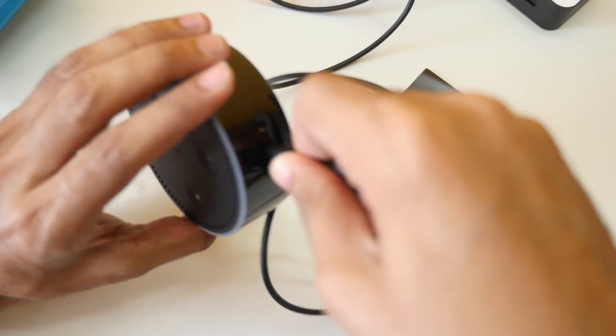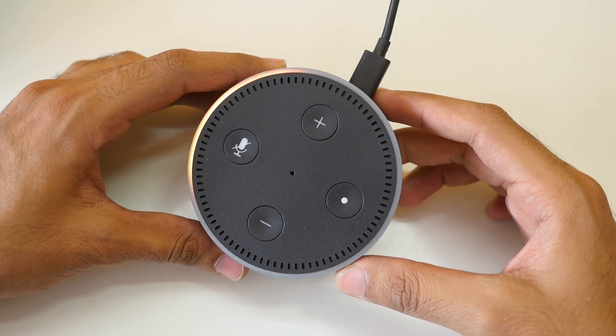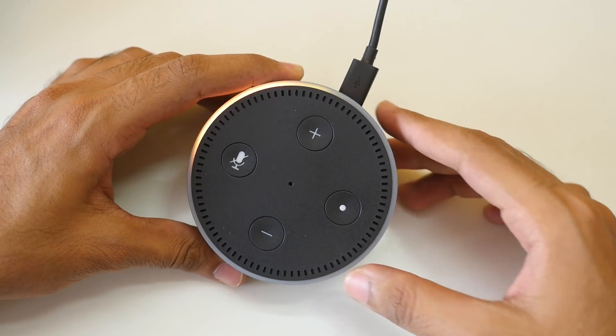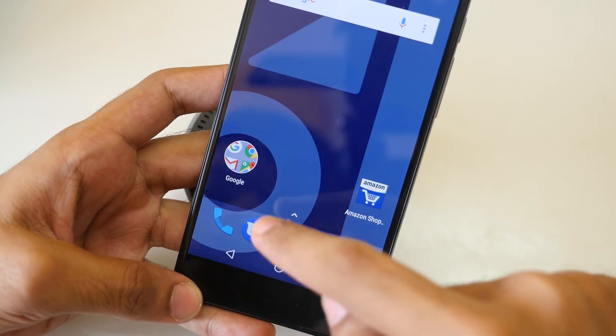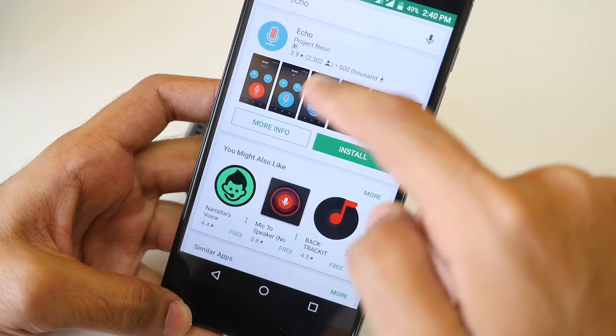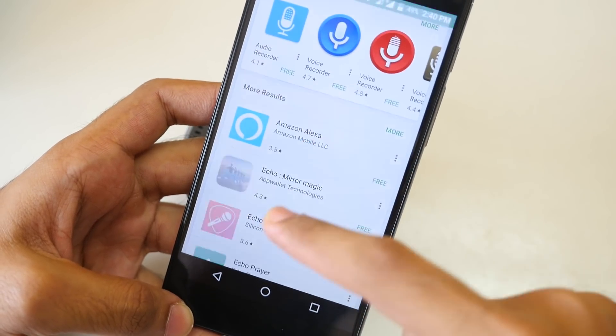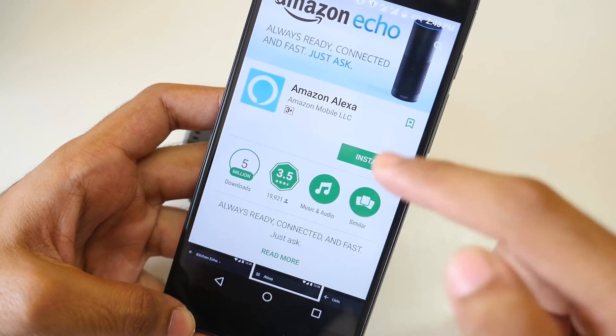I'm going to use a power bank to power this up so I can shoot the video here. The Echo Dot said: 'Your Amazon Echo Dot is ready for setup, just follow the instructions in your Alexa app.' So we need to download the Alexa app. When you search for 'Echo' on the Play Store, another app shows up, but you need the Amazon Alexa application. I'll link it in the description.